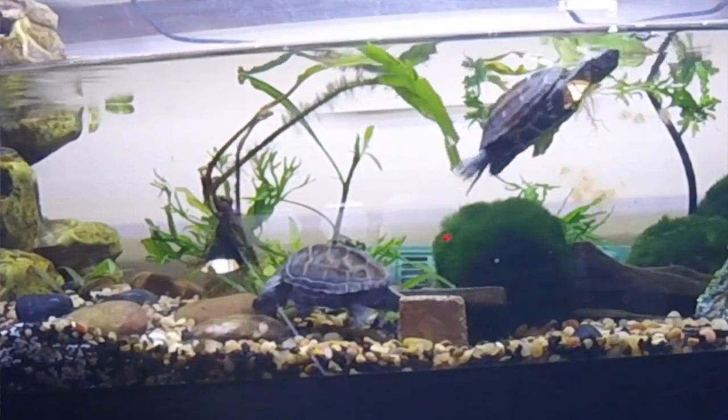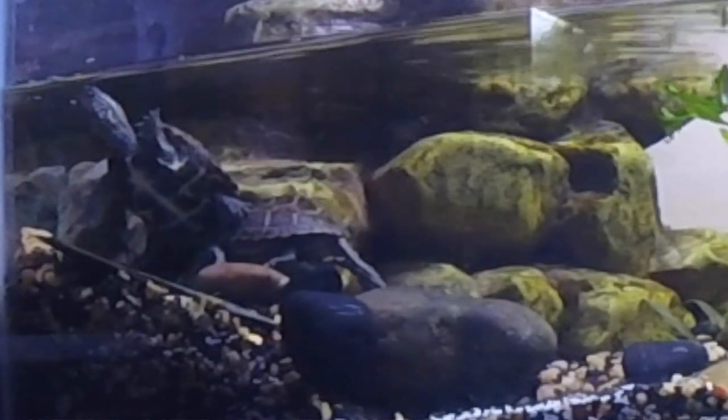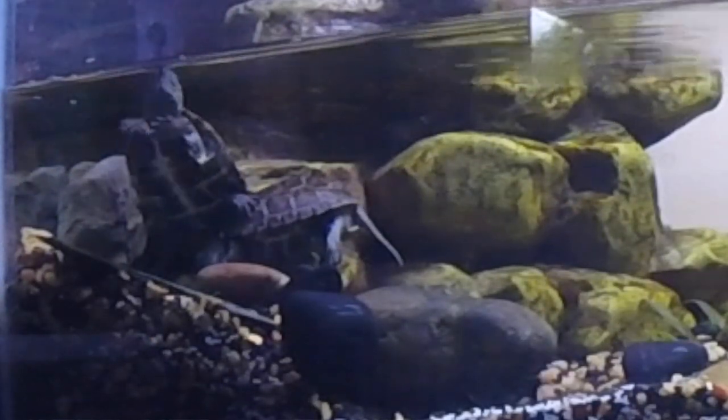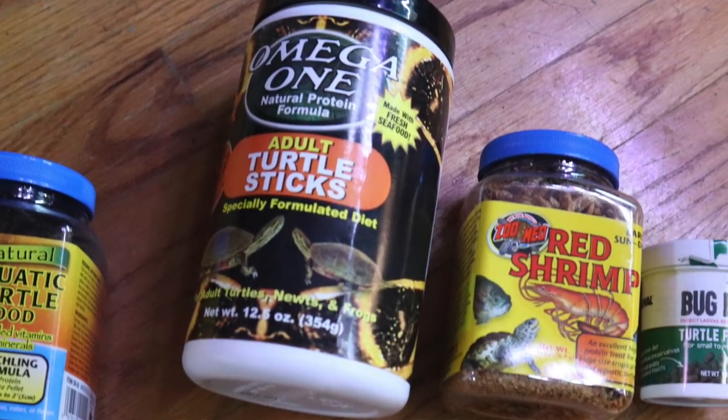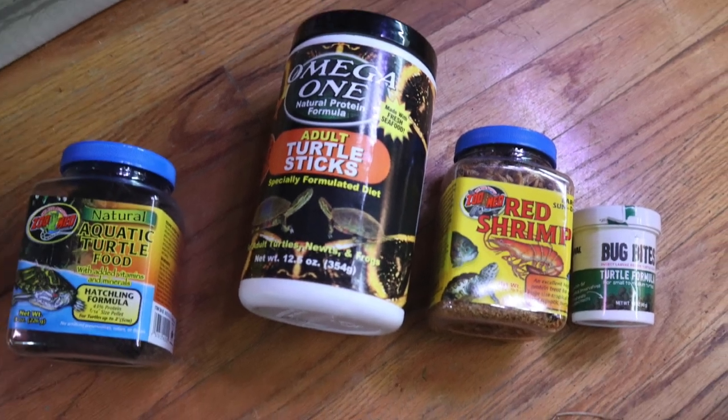They'll eat just about anything, so I try to make sure especially with commercial foods that it's between 30 and 40% protein. I like to use Bug Bites, Zoo Med hatchling formula, sun-dried red shrimp. They also eat a lot of greenery. I also use live foods — crickets and mealworms. They'll eat just about anything, which makes them very easy.